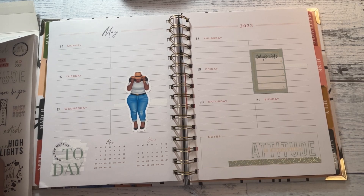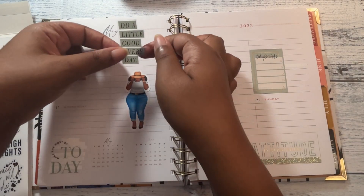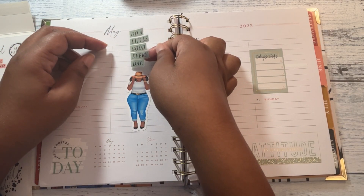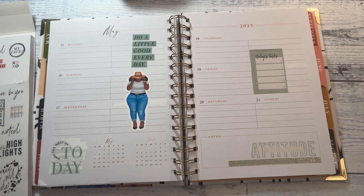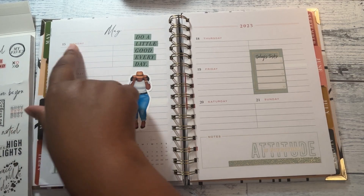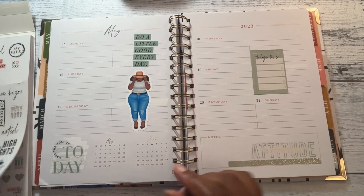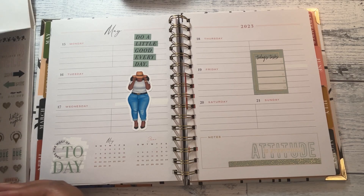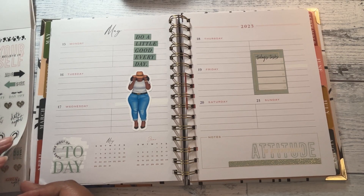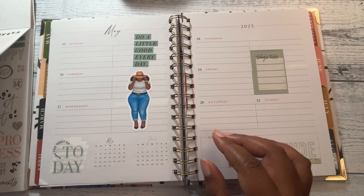I was trying to make that planner I got from Michael's work, but it just wouldn't do what I needed to do. So I'm just going to stick this here — "Do a little good every day." I may pull a Kell of a Plan book and see if there's some florals to match this. I don't think I'm going to do it on camera because I don't want this video to be too long. I also need some dots, so I may pull a Kell of a Plan book.